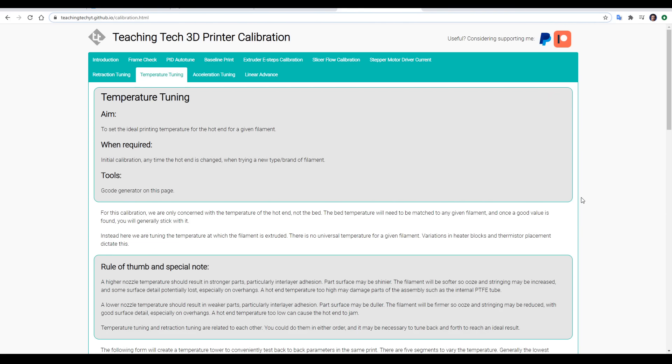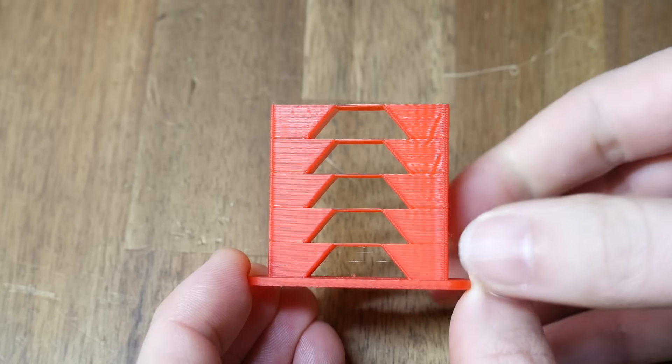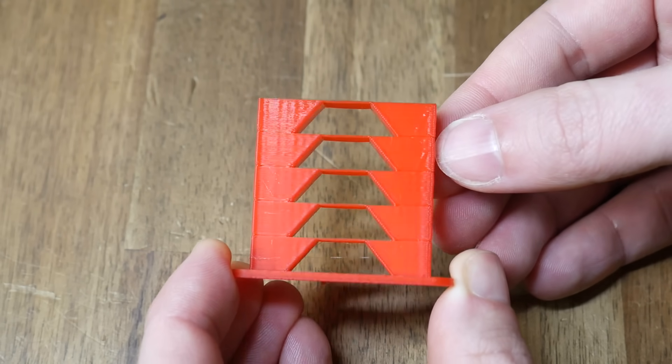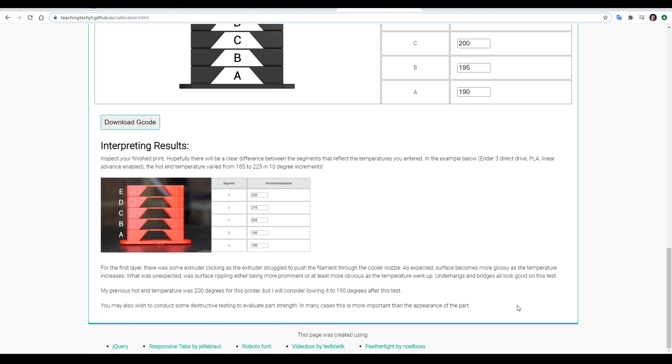Next up we have temperature tuning. Our aim is to set the ideal printing temperature for our hot end for any given filament. It's worth doing when we first get a printer, but especially important any time we change the hot end or try a new type or brand of filament. There's a rule of thumb and special notes to read, then another form to generate G-code. The temperature is set lower and then rises as the tower gets higher — be careful not to go too low as you could clog your hot end. I found my results quite surprising; the lower segments, as well as being duller, definitely show fewer surface artifacts. Based on my results, I'd probably consider lowering my print temperature for PLA from 200 to 190 degrees. As the last line on the page says, appearance isn't everything, so you may wish to do some destructive testing if interlayer strength is your priority.